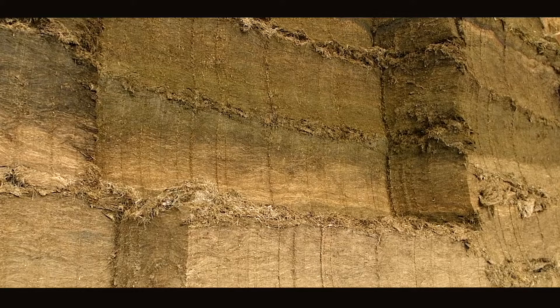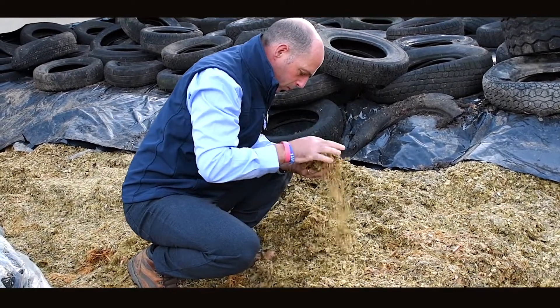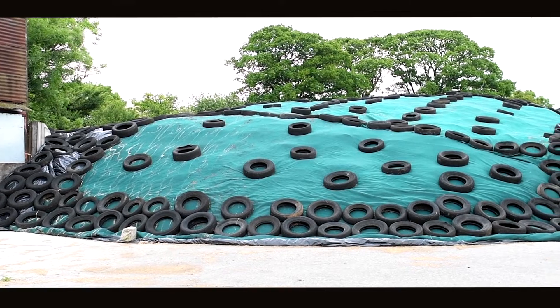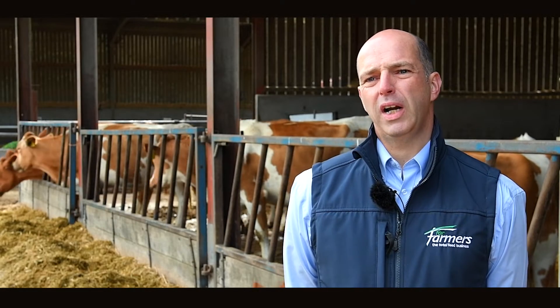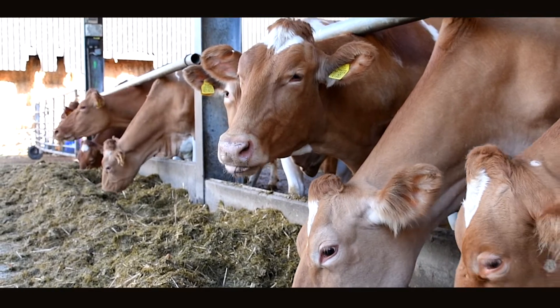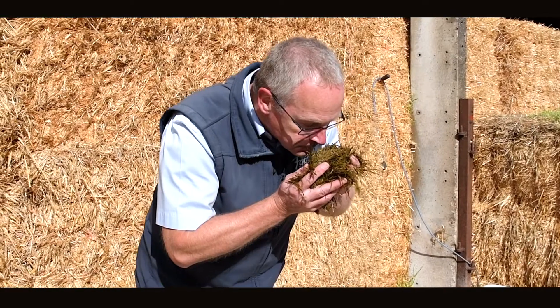Normally forages are coming in from the field at around pH 6 and above. What we're trying to do is get that forage down to a pH of 3.7 to 4.2 to get a stable fermentation. The idea behind this is that we start off with the aerobic phase, we want to remove all that air, then we've got the stable phase and then the feed-out phase. The quicker we do that, the more energy we protect in the forage and the more protein we have available to feed back — we definitely don't want that to degrade in the clamp through secondary fermentation.